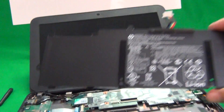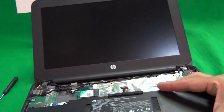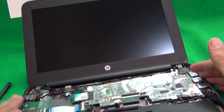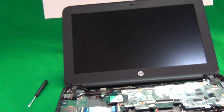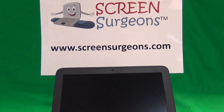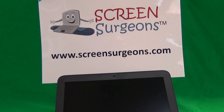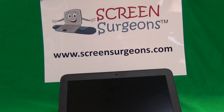Once you do get the battery in, snap it back in, reconnect it, put the two screws in, put the keyboard back in, snap it back in, reconnect the connectors, and then put the screws in at the bottom. That's it. Once again, my name is Eugene Panrutkiewicz. I'm the Laptop Screen Doc, and the name of the website is www.screensurgeons.com. Thank you very much, and good luck.